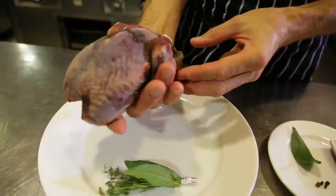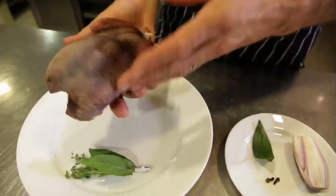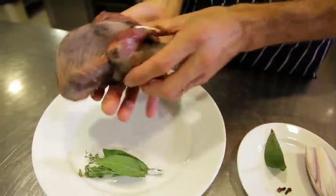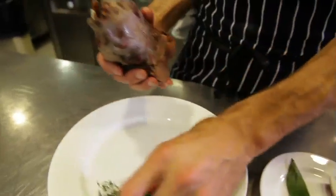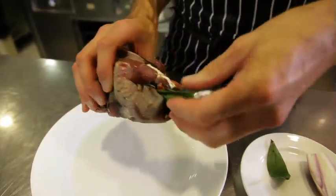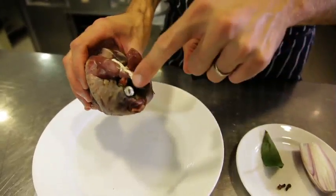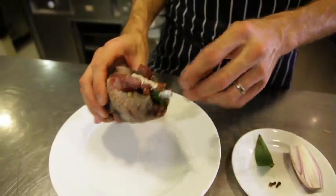This is an oven-ready bird. We buy them long-leg and prep them ourselves, so we get all the skin from the neck end which flaps back underneath, and we tie it. You can ask your butcher to do that for you. We're going to put inside a faggot of herbs, stuff that in, and I'll leave the tin foil sticking out to remind me it's in there so I can remove it before we serve.